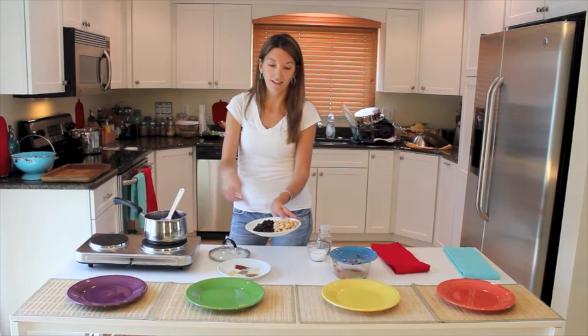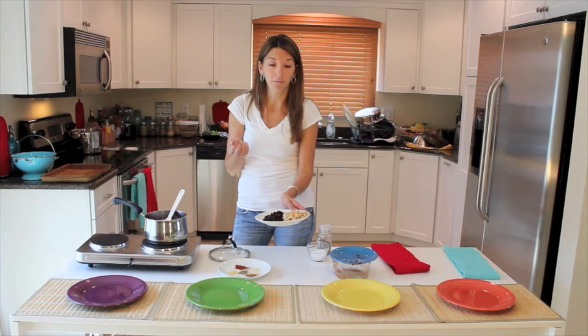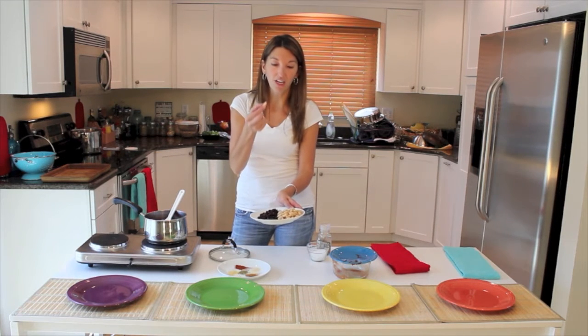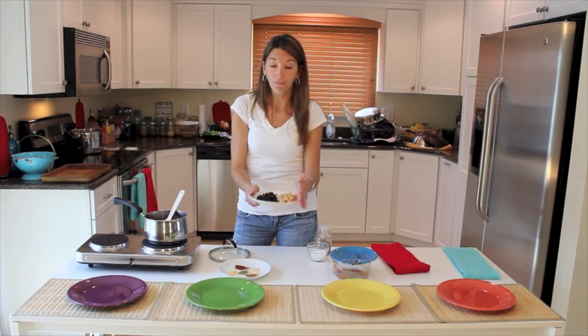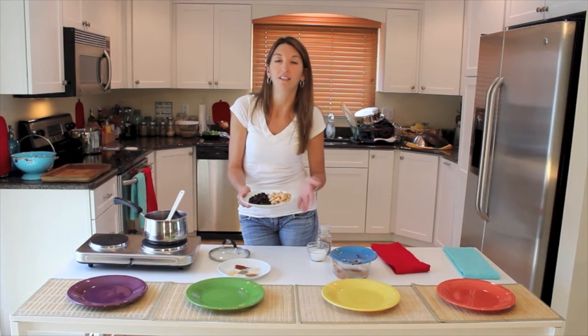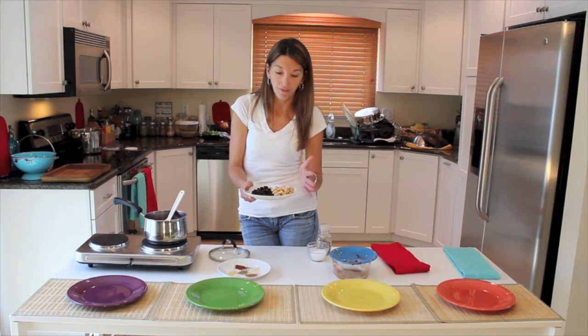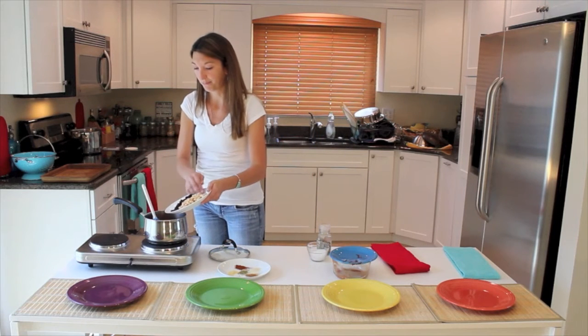Here I have a half can of black beans left over from making tacos the other day, and then I have a half a can of cannellini beans. If you want to watch the bean tutorial, you can see how to make these yourself. The cannellini beans I actually unfroze because I didn't use all of them last time. You don't have to use canned beans — just remember that. But if you're looking for something quick and convenient, you can grab them.